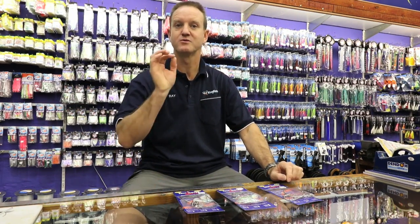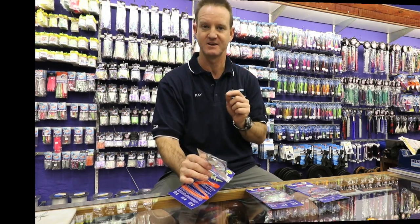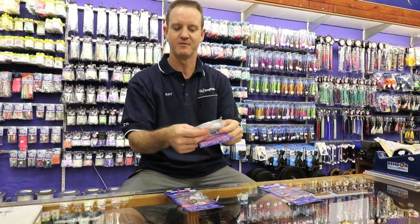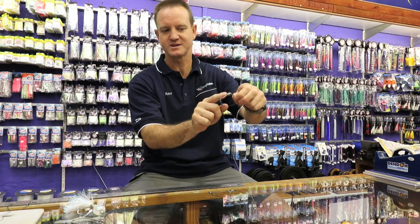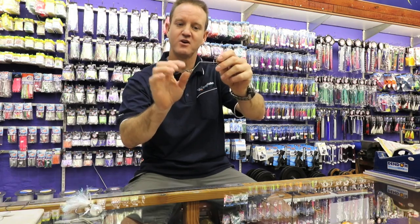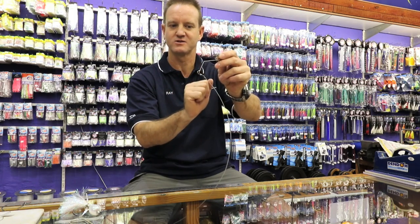There are two kinds of slides: one is weighted and the other is non-weighted. The non-weighted does not work well in a strong wind or rough sea. For a rough sea with a strong swell, you need a weighted slide. This here is what I mean by weighted — it has a sinker weight on the arm of the non-return. That there is a non-weighted non-return, with no sinker weight on that arm.